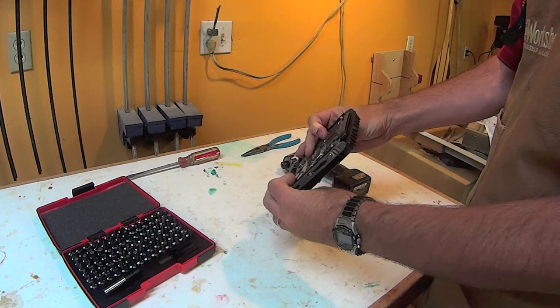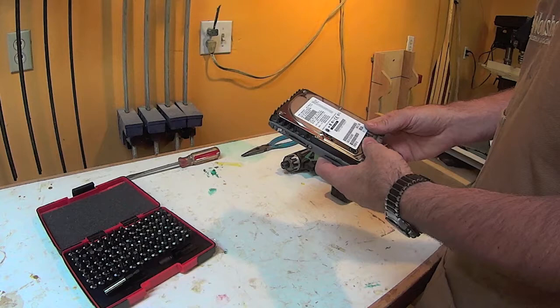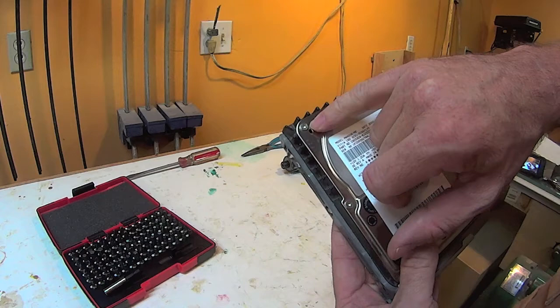Today let's have some fun and we're going to tear apart this disk drive. It's not woodworking, but the magnets in here are very useful. You can do some fun things with it, and it's one way of making sure your data is secure on an old hard drive by destroying it.